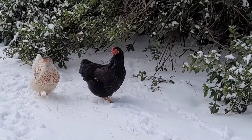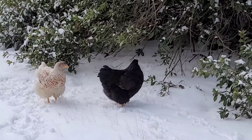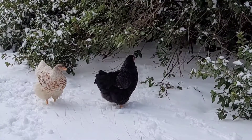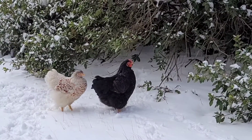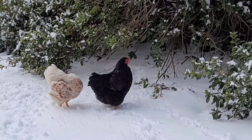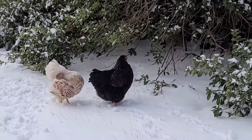Chickens are out. I'm not sure if they want to get out in this snow or not. I don't know how to act. This is their first snow too. It ain't snowed here in a while like this.